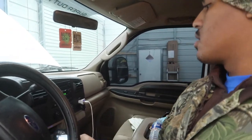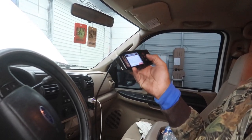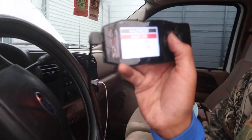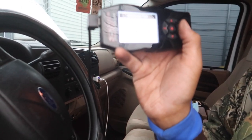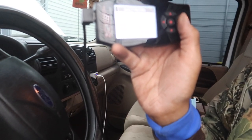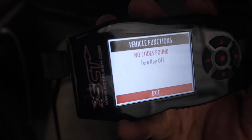Now everything's put back together — plug is in, harness is reconnected. Let's go check to make sure the code doesn't pop up anymore. I'm gonna turn the key, wake up the tuner, go to vehicle functions like before, and read DTC codes. And there you go — no codes found. That's what we want to see — fixed our problem.